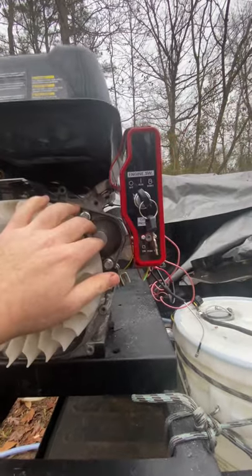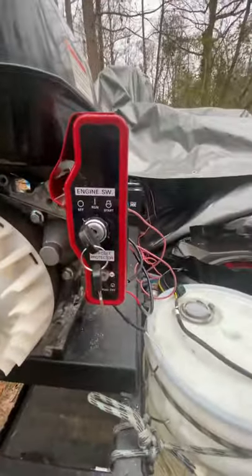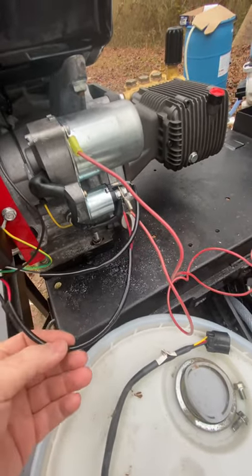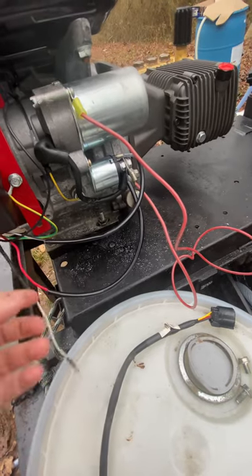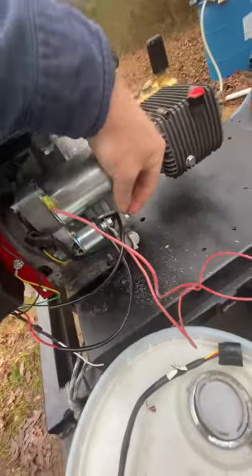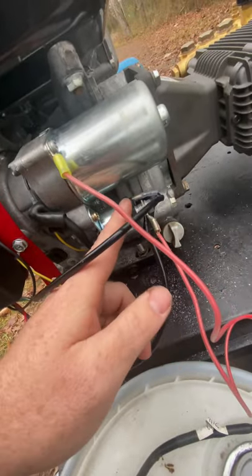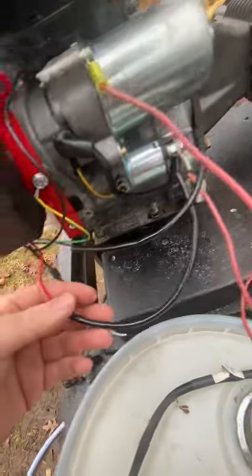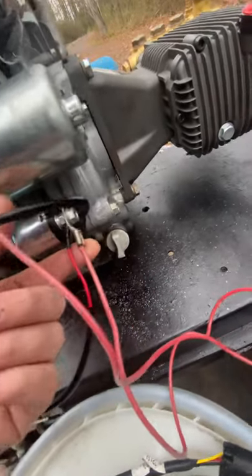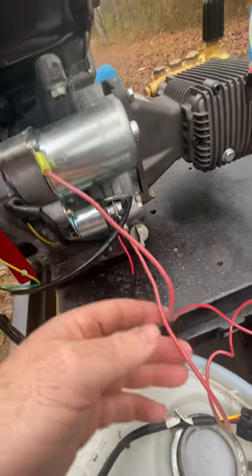I installed everything, put the new flywheel back on, starter's on and mounted. Then I went to wire this up — there's no print from this Chinese off-brand switch, there was no wiring diagram. I couldn't find one on Google that was even similar because all the wire colors were different. So I'm going to walk y'all through what I have here. When it came, it came with all the connectors already on it — this female spade right there was already on there.